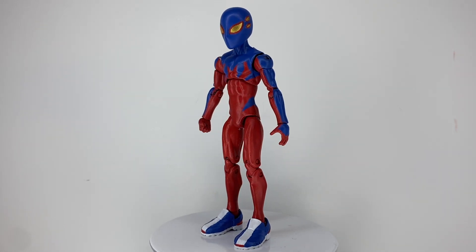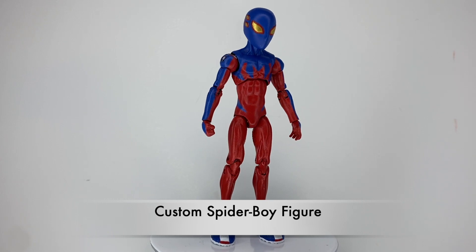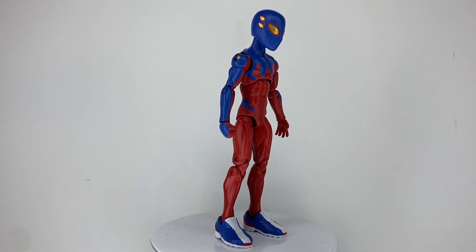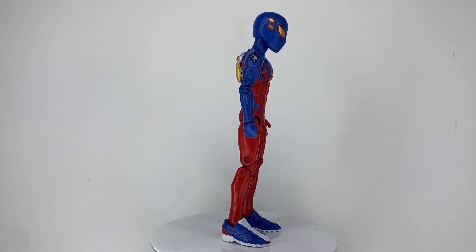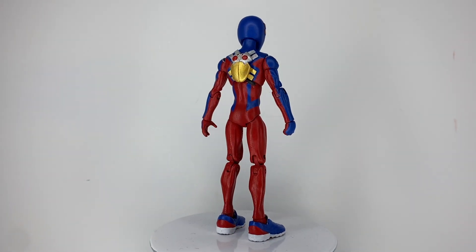Greetings, people of the internet. I am RKING3000, and this is my custom Spider-Boy figure. For those who don't know, Spider-Boy is the long-lost sidekick of Spider-Man. Due to multiversal shenanigans, he was erased from existence up until the latest in my Spider-Verse story.